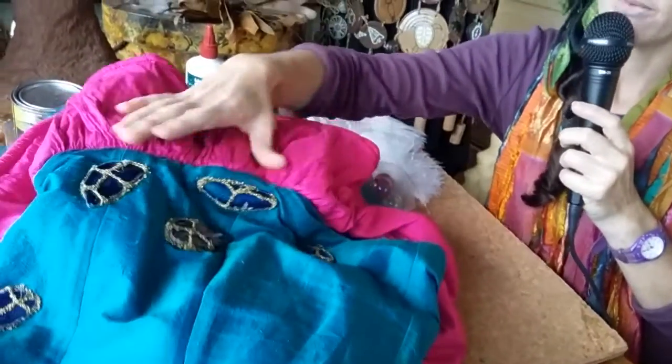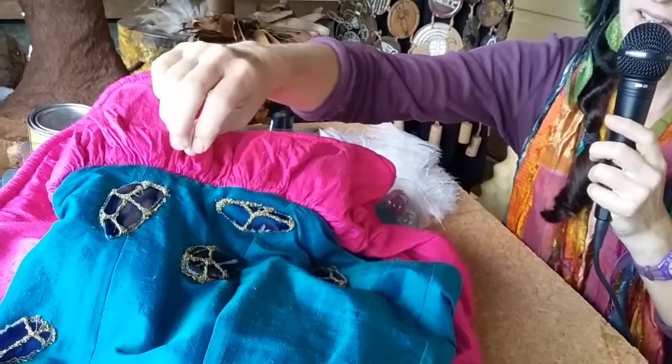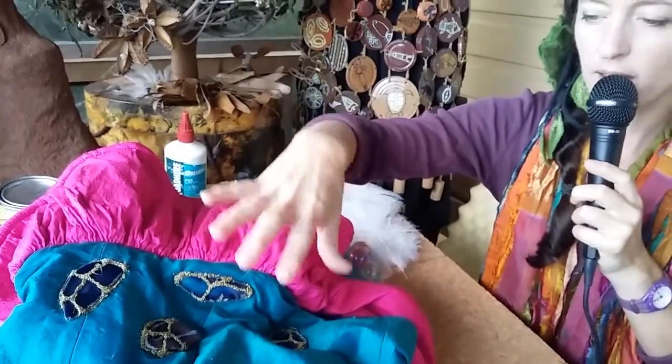Here I wanted to add some stones to a dress, so I had to figure out how to keep them on and ended up sort of crocheting a metal thread to be the net to hold them on. So details like that.